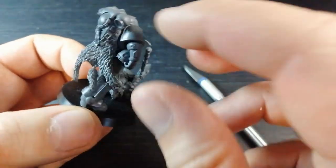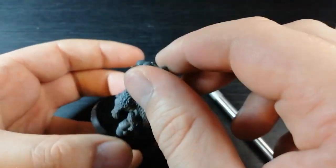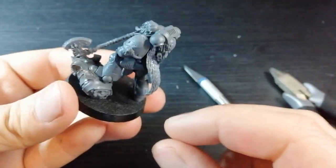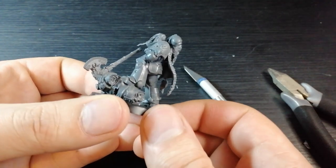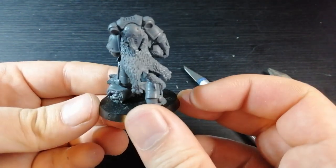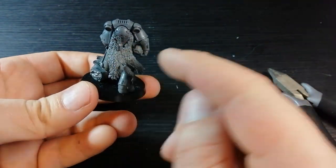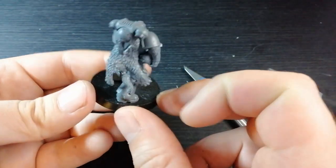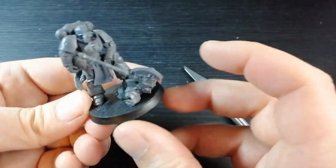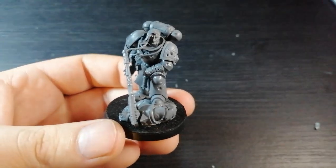It kind of goes with the curve of the back — it looks like it might be pinned in if it were real. I don't feel like there's much there that makes it look dodgy. I'm pretty happy with that. Like I always say, it goes with the flow of the mini — that purity seal is going that way, these little loin cloths going that way, his hair is going that way. There's a movement to the mini. I'm going to stick that in now and move on.